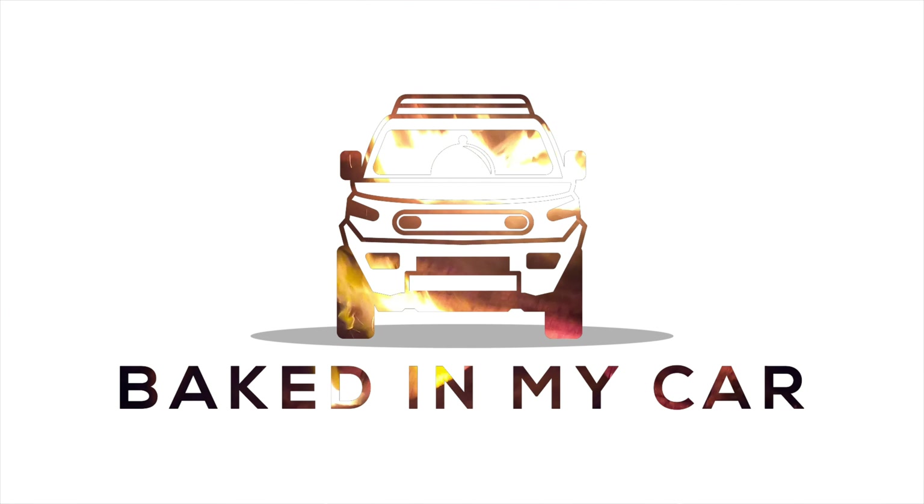Now pull the pork with a fork and serve it with your pico de gallo and some tortillas. Go sit by a campfire and enjoy your meal. And there you have it — pulled pork, baked all in your car. Make sure to like and subscribe and follow us on Instagram at bakedinmycar.